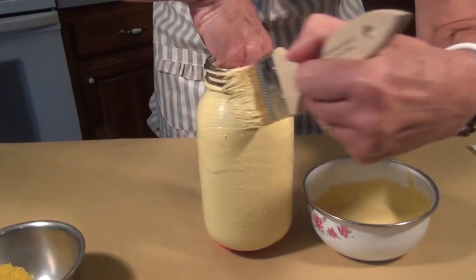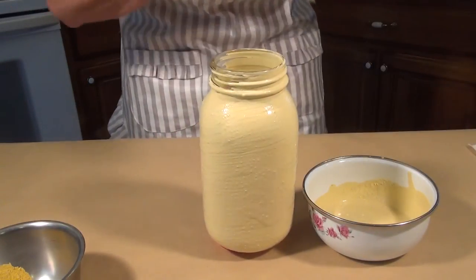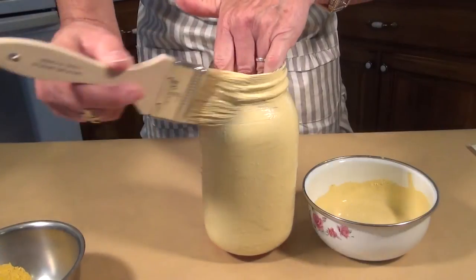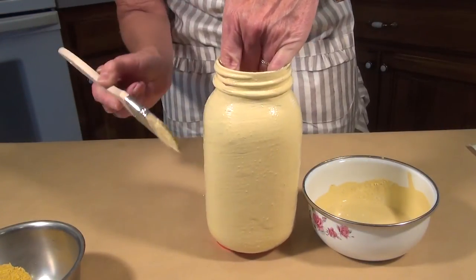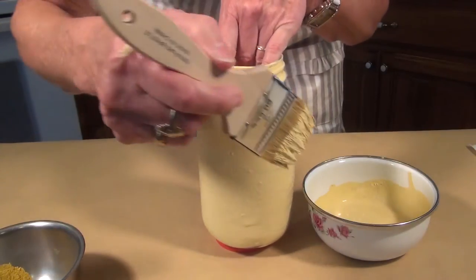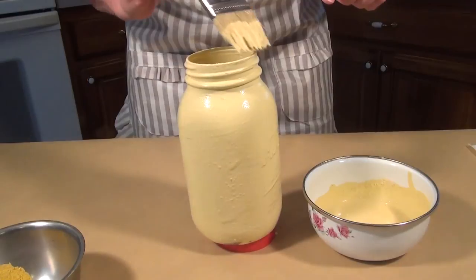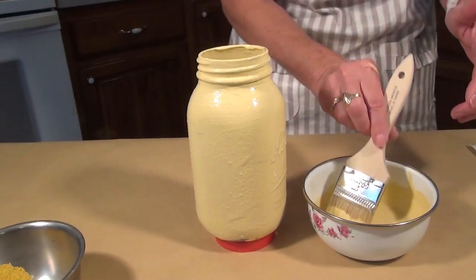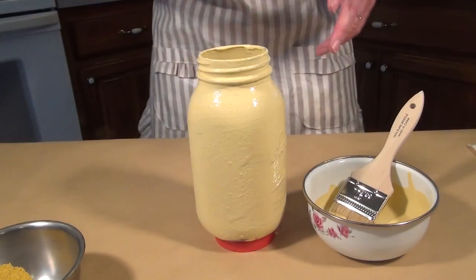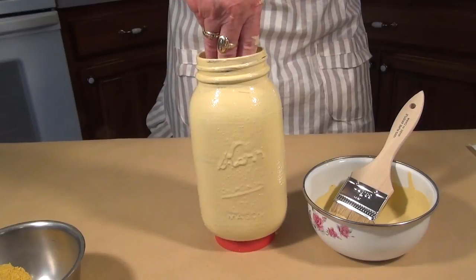Milk paint dries extremely fast, especially in our nice Colorado weather. On a hot afternoon I can finish a piece of furniture in a couple hours easy. You can do one coat, and the minute it's dry you can do another one. If you are using bond, they like you to wait a good 12 hours in between coats, because sometimes when you put another coat on it reactivates the bond.